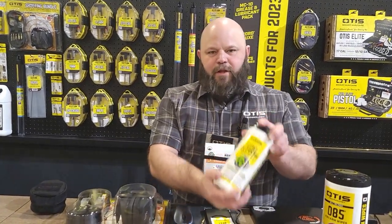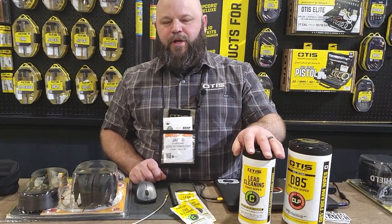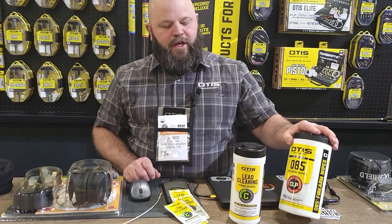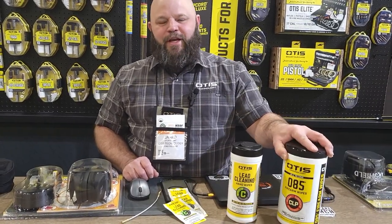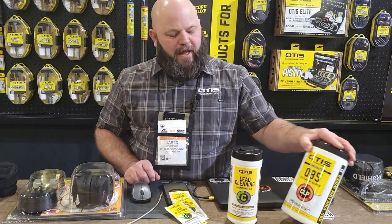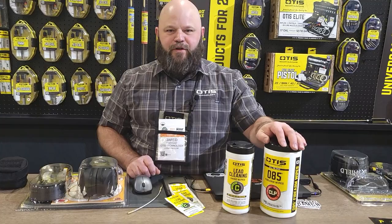We also have lead wipes, which are extremely important to remove any lead debris from your hands before you eat after going to the range, as well as CLP wipes, which are an extremely easy way to clean your firearm. I like to wipe mine down after I go on a hunt or if it's exposed to any moisture at the range.